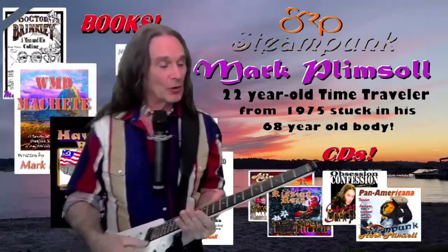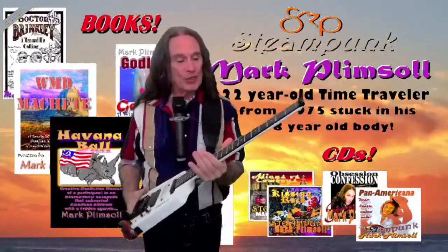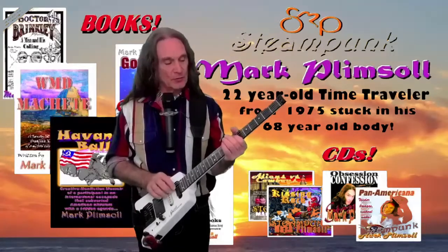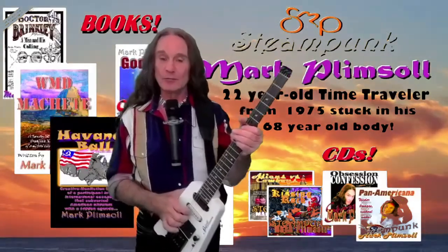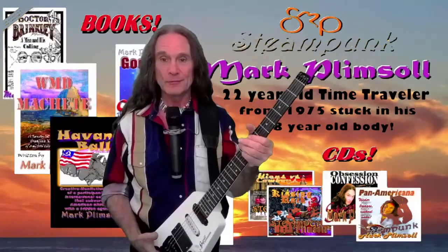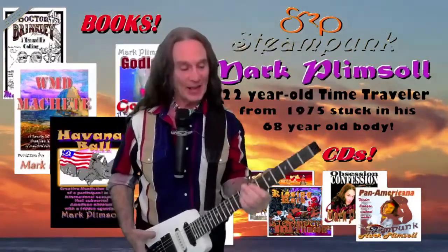Now the frets are so big on this thing that you can't play it hard. Listen to this — it actually goes out of tune when you press down on it. That's a lot, so when you do a chord it just goes sharp.